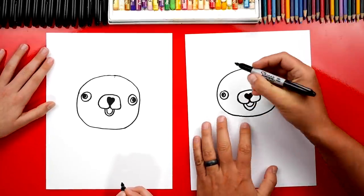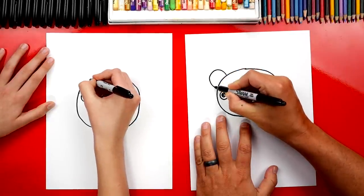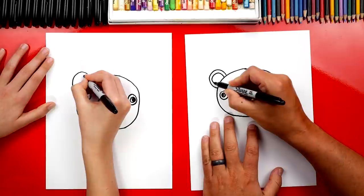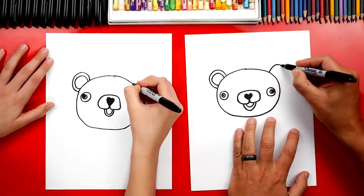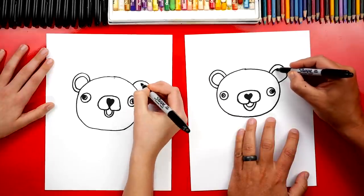So let's draw her ears next. We're going to draw an upside-down U right here, and we don't want to draw them too big. Then we're going to draw another U inside. And we're going to repeat that same step over here for her right ear - draw a big upside-down U and then another one inside.